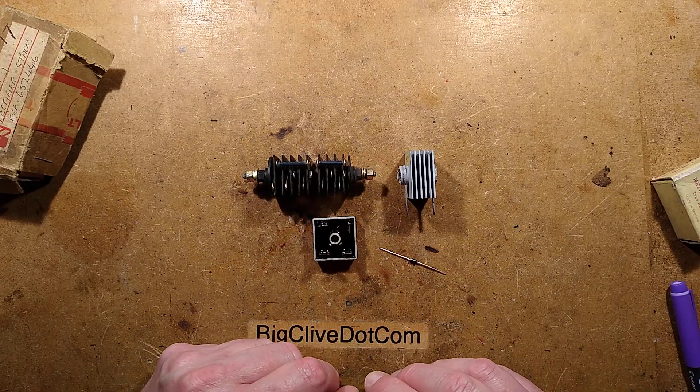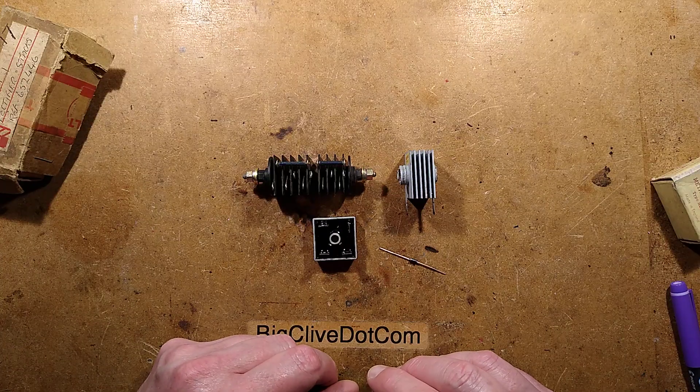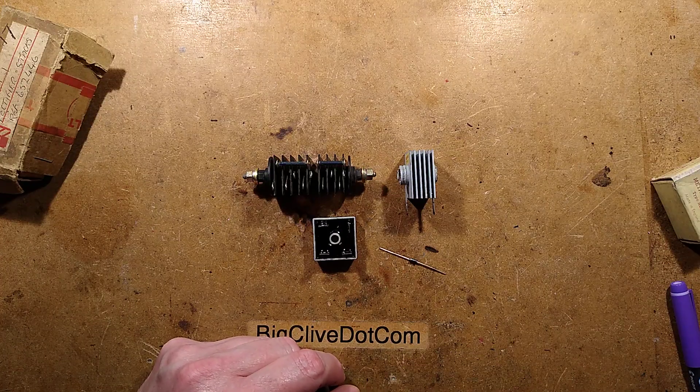Interesting, fascinating things — and if you've not smelled one failing, then that's something to look forward to in the future.